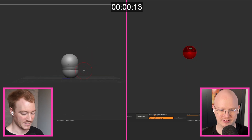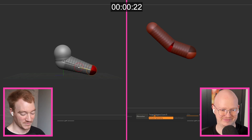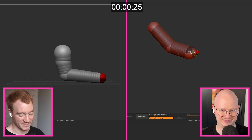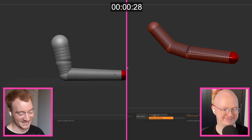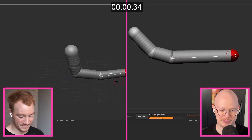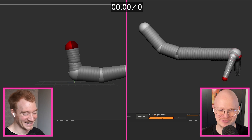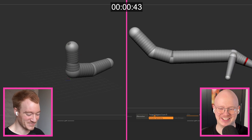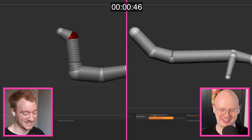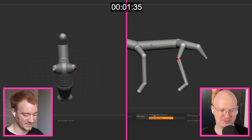I actually have a confession to make. Henning and I did record another version of this where it was a horse, and right as we were finishing up we found out there was an issue on our end, so we had to scrap the entire recording. We realized we couldn't do it again because now we'd looked at horse reference. They have big legs, really wide feet so they can stand on sand.